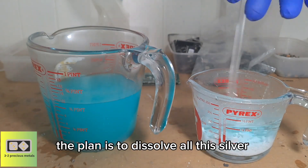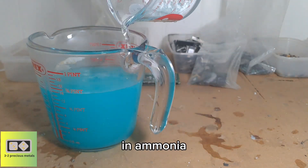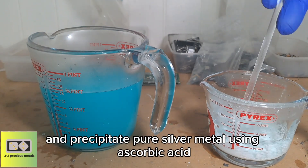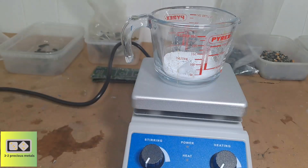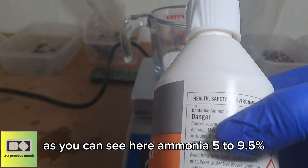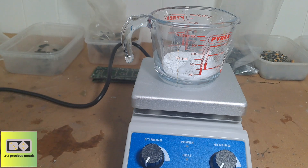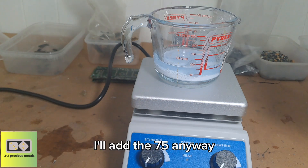As I said before, the plan is to dissolve all this silver chloride in ammonia and precipitate pure silver metal using ascorbic acid — otherwise known as vitamin C. So here I've got some household ammonia, as you can see — ammonia 5 to 9.5 percent. It takes 75ml to dissolve 25 grams of silver chloride. I know there's not 25 grams here, but I'll add the 75ml anyway.